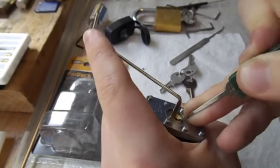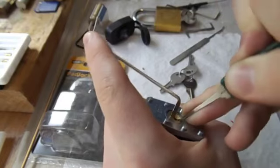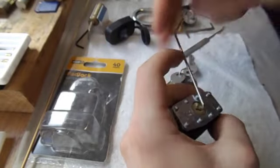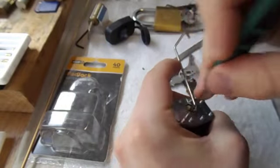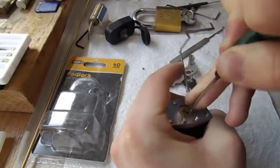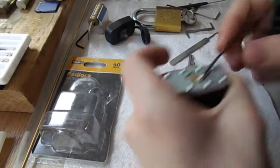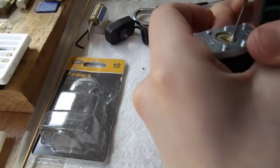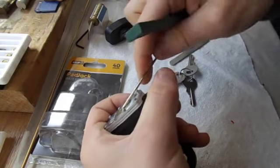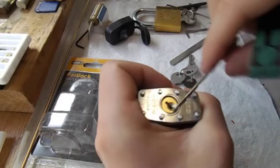I'm going to change my tensioning again to bottom of the key way — and we're open. It felt a little bit like counter rotation there when I went to pick it. So when I was tensioning it, I was making sure the tension wrench was pulled out a little bit so it wasn't hitting off the rivets. So that was actually a difficult pick — I can tell why a beginner lock picker could be struggling with that.